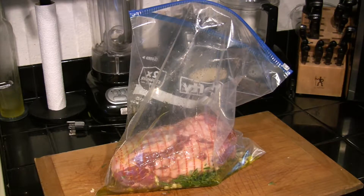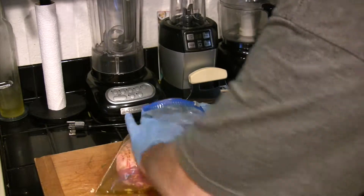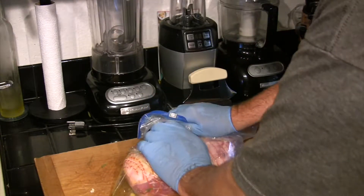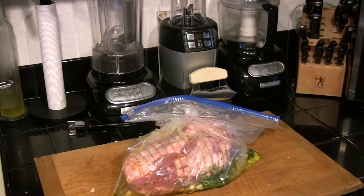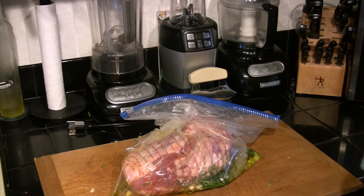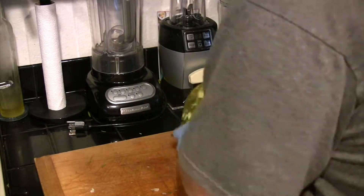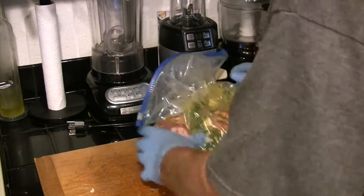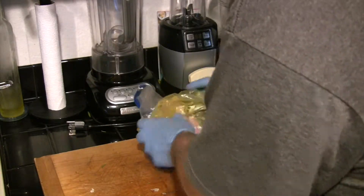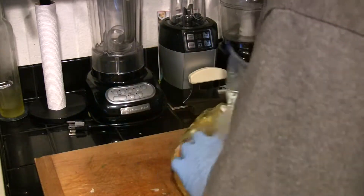We want to squeeze all the air out of this bag that we possibly can before we finally seal it completely. Once that's done, we're going to go ahead and massage the garlic and rosemary into the leg of lamb — just toss it around, make sure it's evenly coated. You'll find that you can even push your thumbs inside the cavities in the leg of lamb, despite the bag and the stocking, so you can get this rosemary and garlic over all the meat. We're going to refrigerate that overnight.